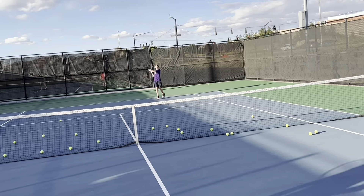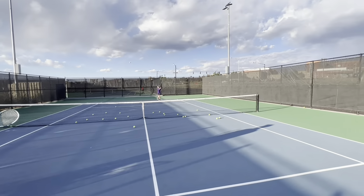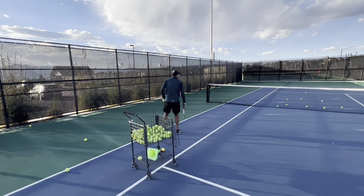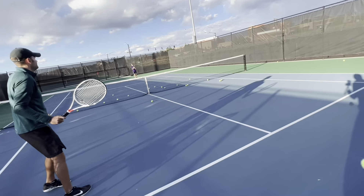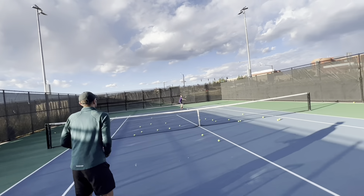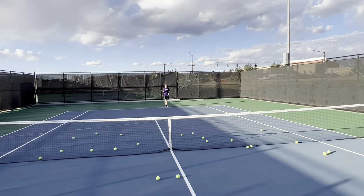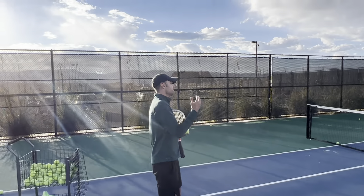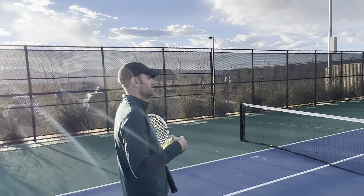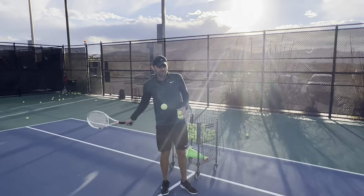Keep going. Right? So you can feel it. One of the big things, even during the season too, we're hitting and we're watching our shot. Right? Getting on your toes. Being ready for that next ball. Okay? Here we go.